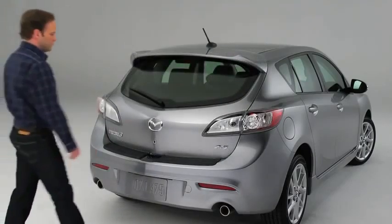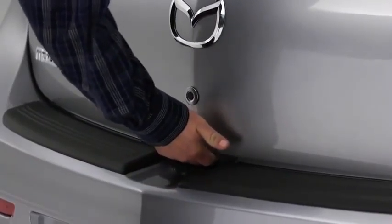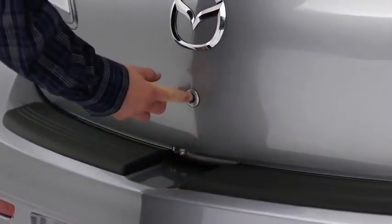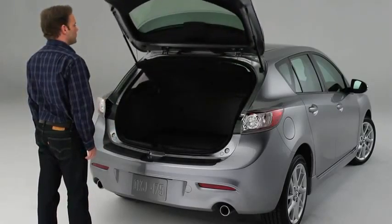For security reasons, if the liftgate is not opened within a couple of seconds, it will lock in a slightly open position. Press the liftgate opener button a second time if the liftgate locks in a slightly open position.